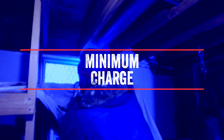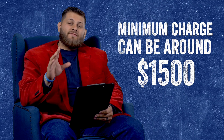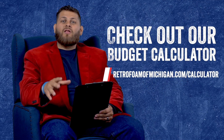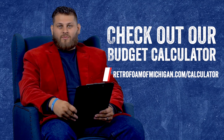Most rim joist projects will fall into a minimum charge, which for us is around fifteen hundred dollars. The safe thing to do is to go onto our website and use our budget calculator — plug in the information about your project so that you can get a budget range for what your specific rim joist project would be.